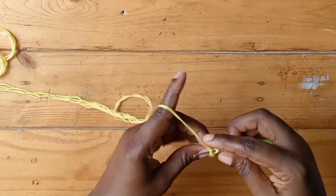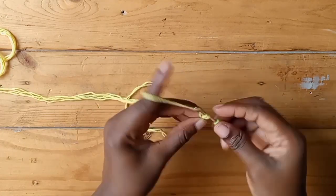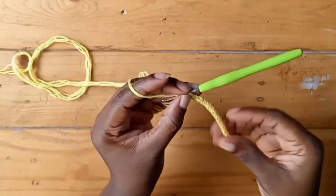This is basically all you'll be doing. I'm going to continue and then I'll show you what it looks like. And this is what it looks like — really neat!